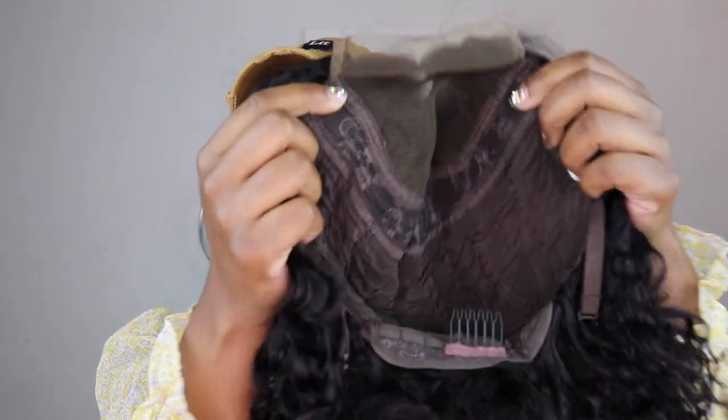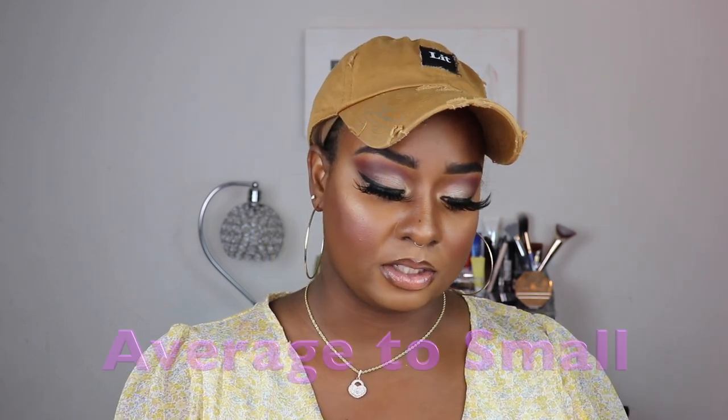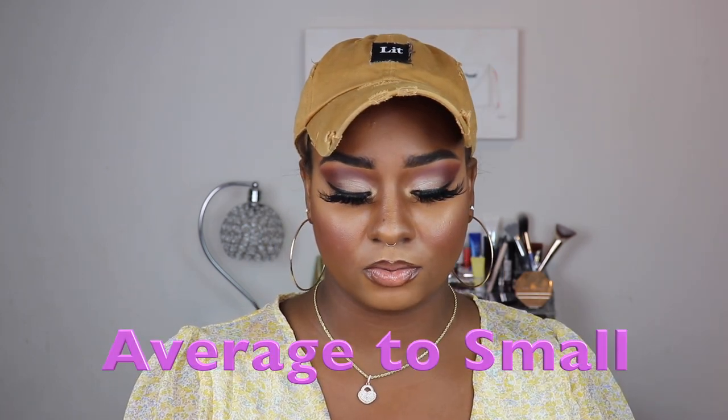It has two combs on the side, one comb in the back, and adjustable straps. Now I have already tried this wig on and I am a natural to maybe small head size, so if you have a larger head, I don't think it's big-head-friendly because it's really tight when I put it on.